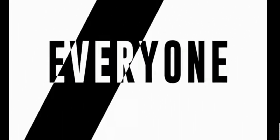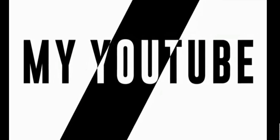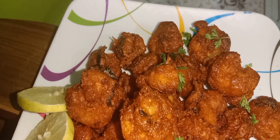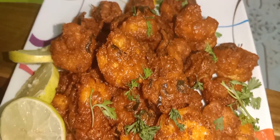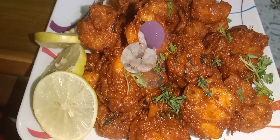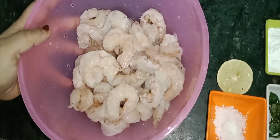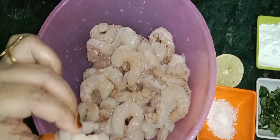Thank you for joining us. Today we are making Jhinga Fry. This is 500 gram Jhinga and we have cleaned it well.